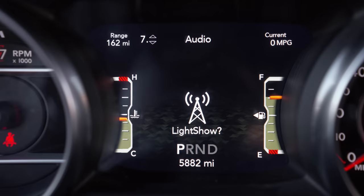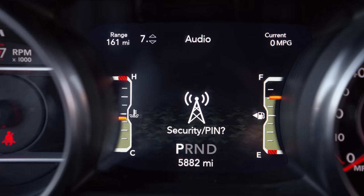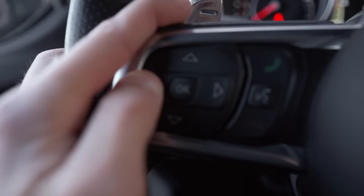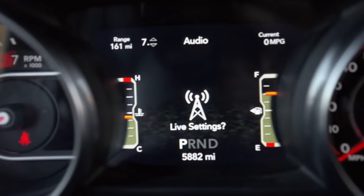So when you see light show, you're on the Taser menu. Hit cancel again to cycle through to the next one where you'll find live settings. Hit your center cruise control button while still holding down your left arrow to enter this menu.